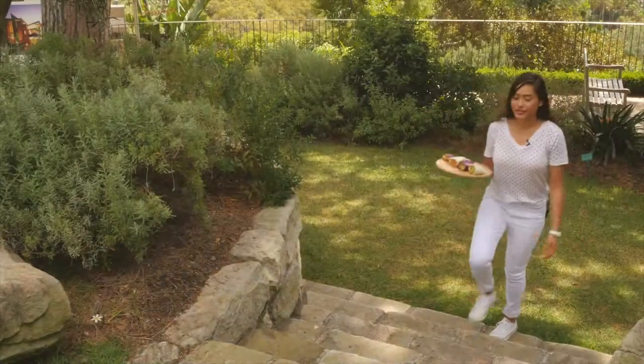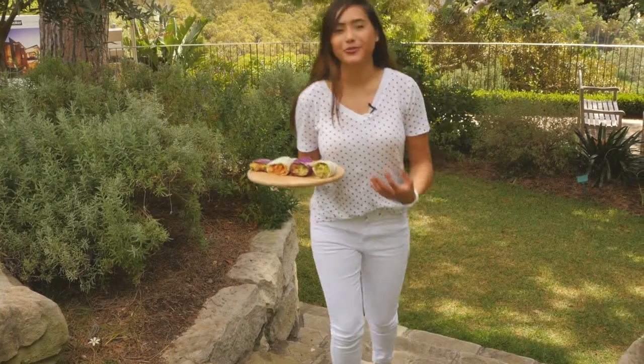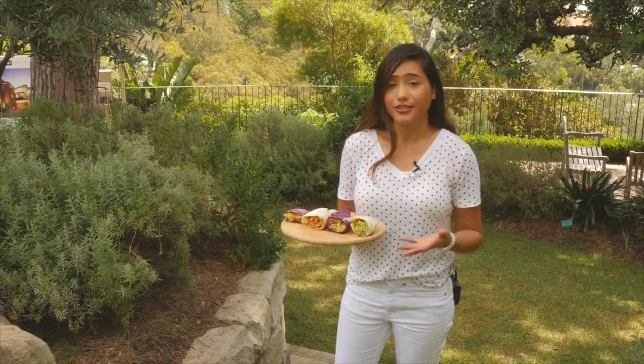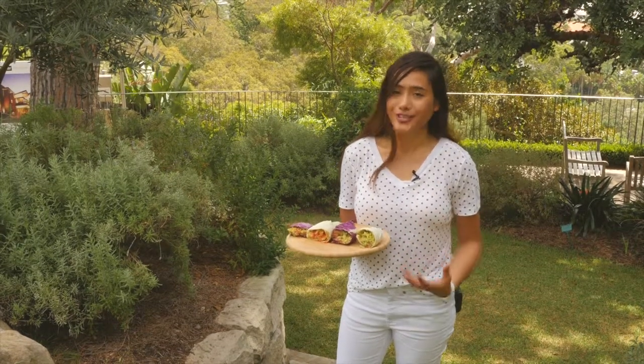And there you have it — the raw Mexican burrito. I hope you enjoy it as much as I do. Remember, feel free to add or take out whatever you want. There are so many other things you could put in there to make it even more nutritious.